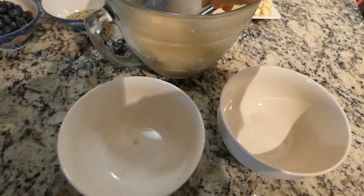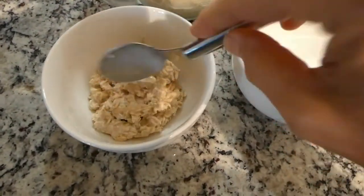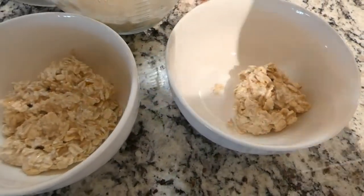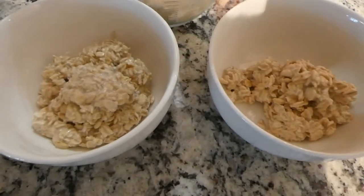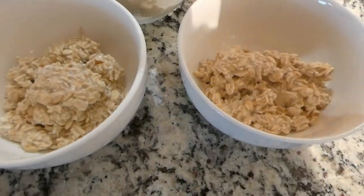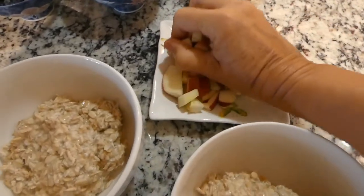All right, let's put this in the bowl. About two servings in total — here goes another bowl. It's two servings. I'll just add a little bit more here.